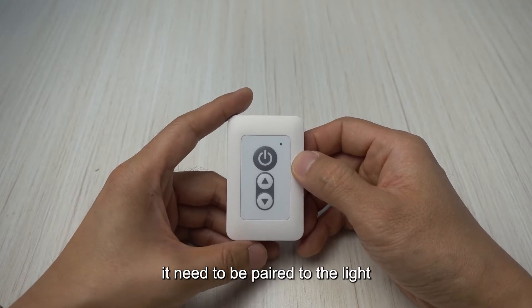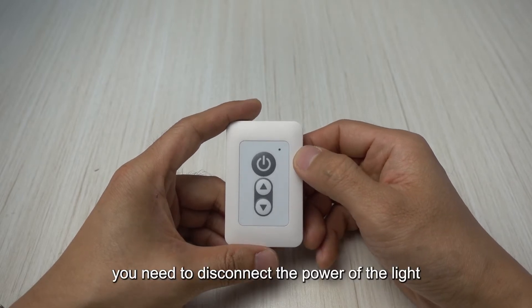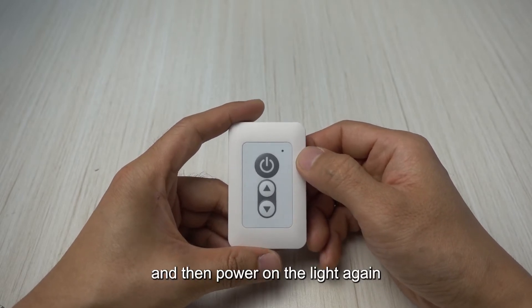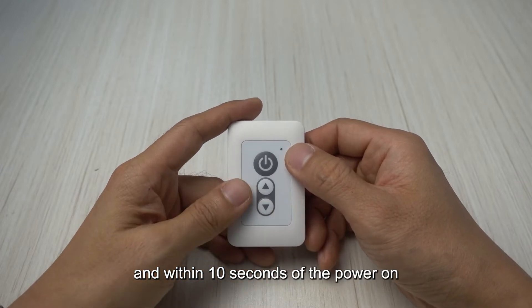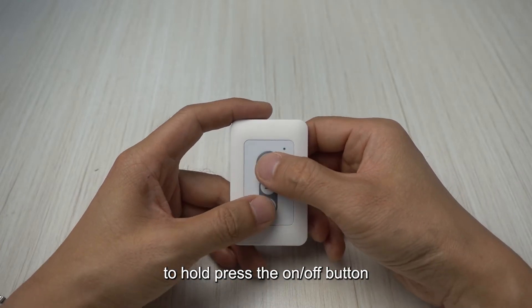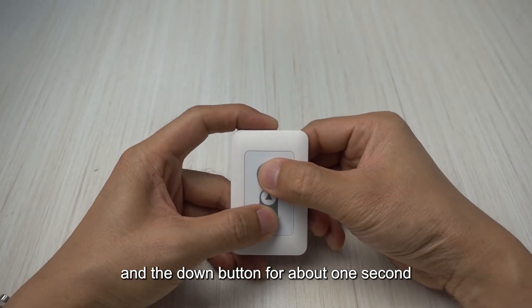Before using the remote controller, it needs to be paired to the light. To pair it to the target light, you need to disconnect the power of the light and then power on the light again. Within 10 seconds after power on, hold press the on/off button and the down button for about one second.